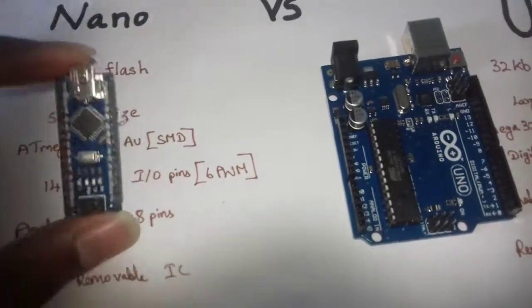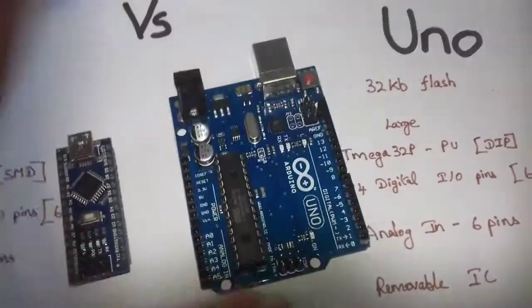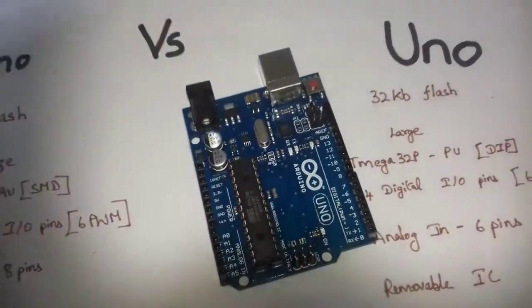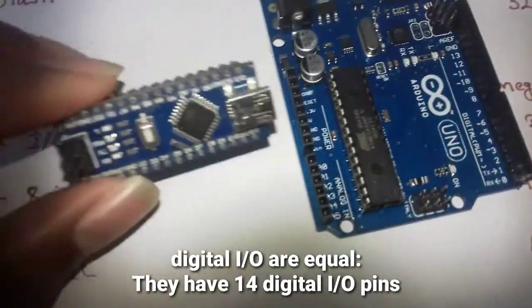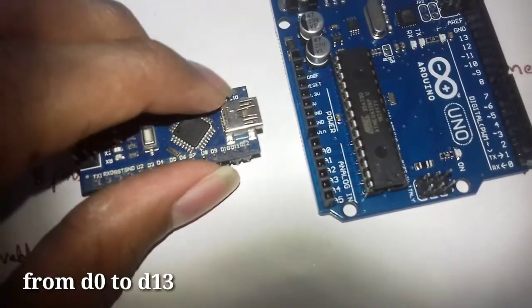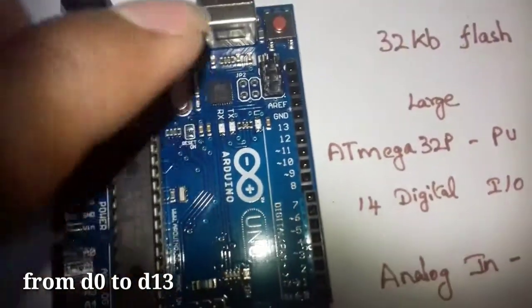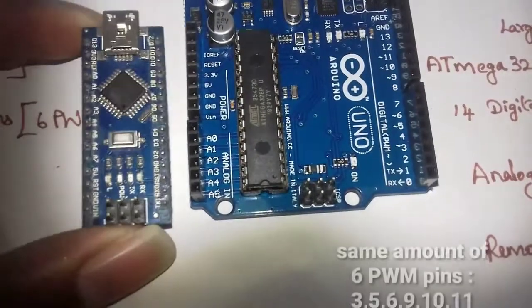This is a small-size development board. The size is different between the two boards. It has digital input and output pins — from D0 to D13, and also D14.